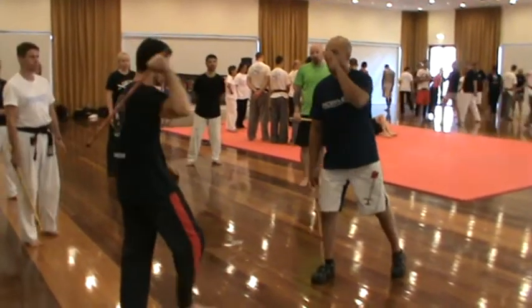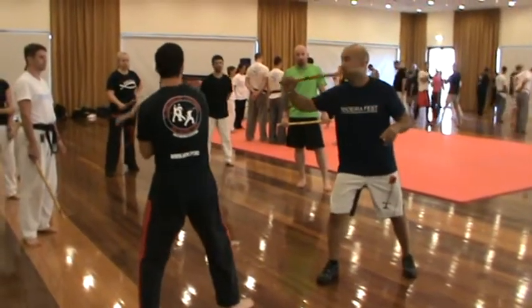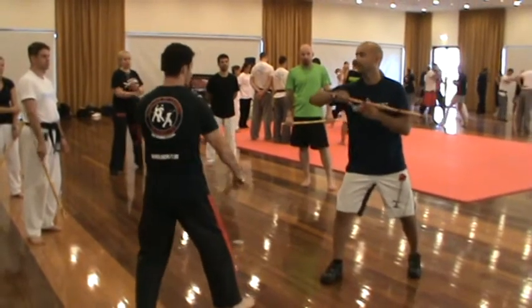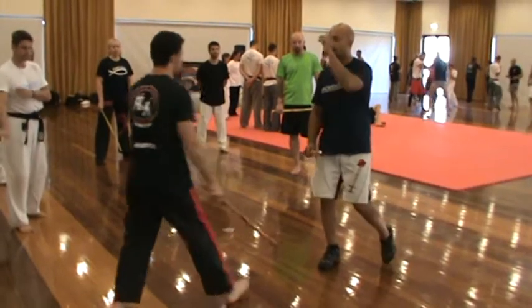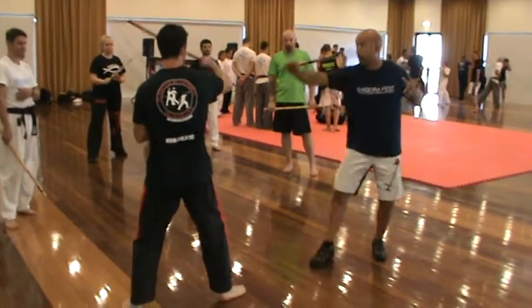The drill is like this: one, pump, pump, pump, stay. One, pump, pump, pump. One, pump, pump, pump.